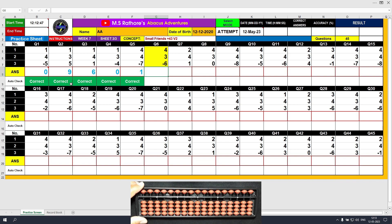Question number 6: plus 4, the answer is 4. Plus 3 equals plus 5 minus 2, the answer is 7. Minus 6, the answer is 1. Clear, type 1.